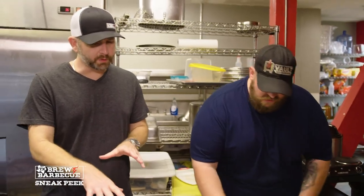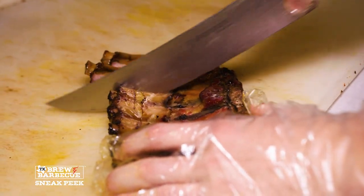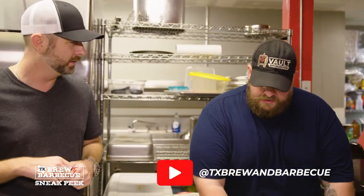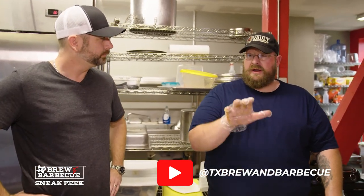I smoke at 250 degrees. I smoke the rib for two hours, then wrap in foil and go for another hour and 15 minutes to an hour and a half, depending on what the pit is doing temperature-wise. If it's running consistent, an hour and 15 minutes. If there's fluctuation, we'll go over. That would translate in the backyard as well — 250 degrees, two hours, then wrap. I don't add anything when I wrap — I just wrap and let the rub do the work. I put it back on the pit meat side up.